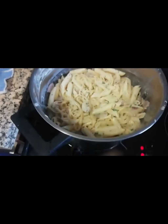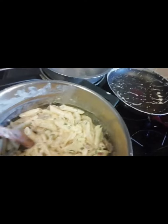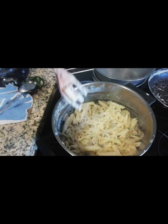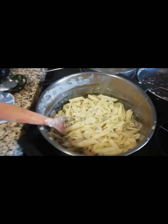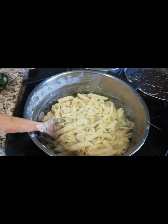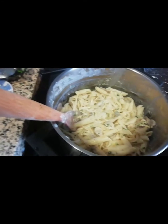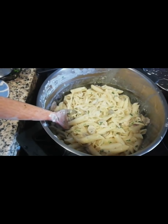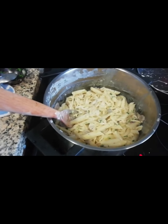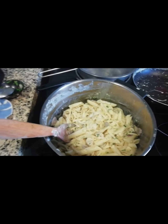Here is our end product — pasta with white sauce! It looks delicious, it is delicious, it's yummy! Remember to subscribe to my channel and stick around for more recipes. I'll be making more food and if there's any recipe you want to learn, just ask me. Thank you for today, bye-bye!